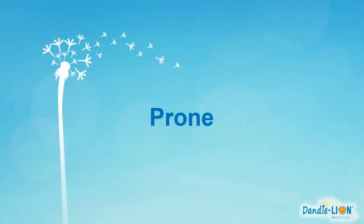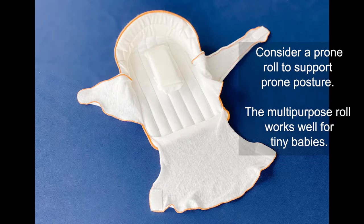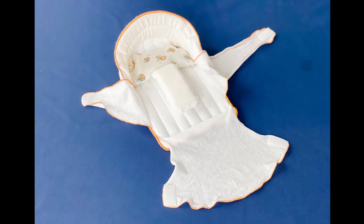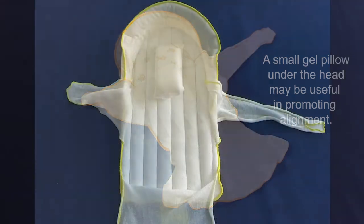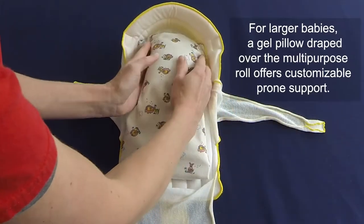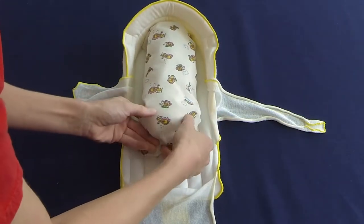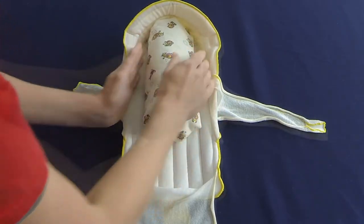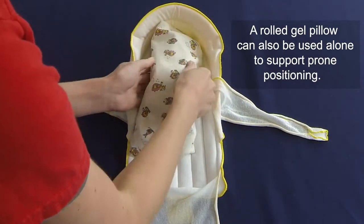When positioning in prone, consider use of a prone roll. For smaller babies, the multipurpose roll can be used inside or underneath the Rulite as a prone roll. Adding a gel pillow beneath the head may help keep the head and neck aligned while ensuring proper prone posture. For larger babies, a gel pillow layered over the multipurpose roll works well as a prone roll; the edges can be tucked under to optimize the size and ensure a proper fit. A gel pillow can also be used alone to support prone positioning.